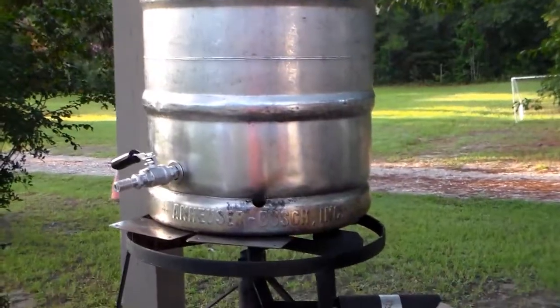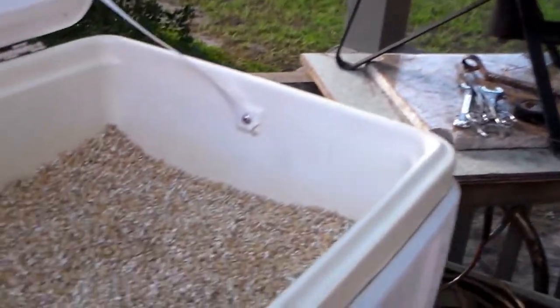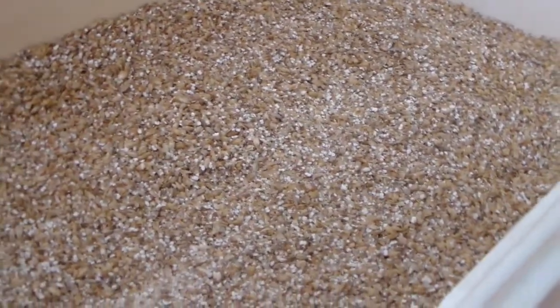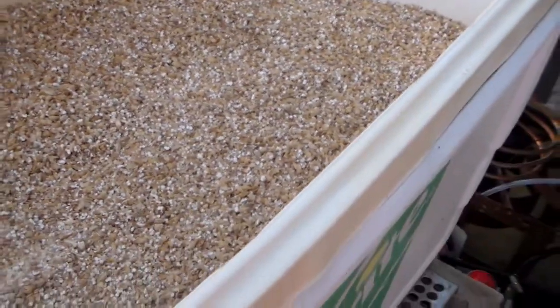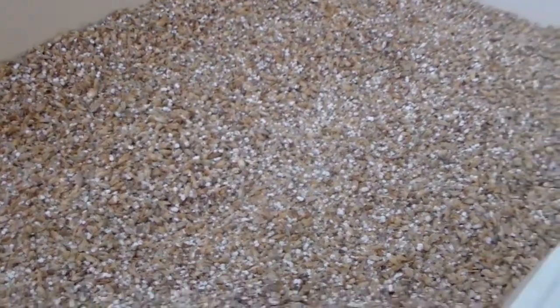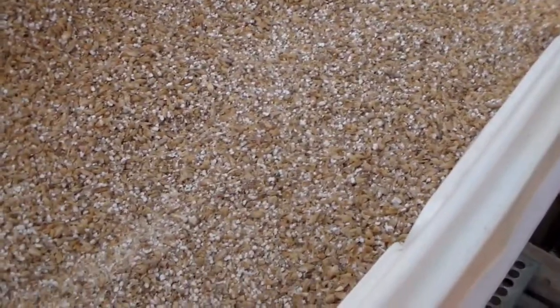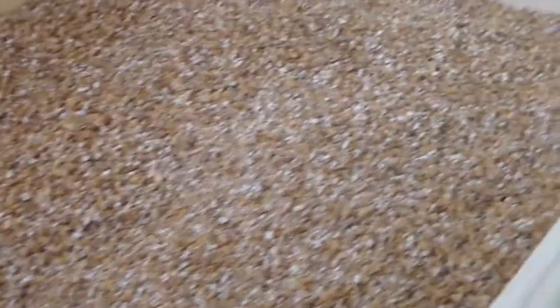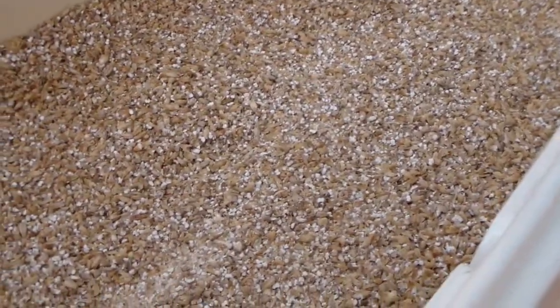Nine gallons of water about to come up to strike temperature. We're making an American IPA — love this step. The grain bill is 13 and a quarter pounds of domestic special pale, half pound of domestic Carapils, half pound of domestic light crystal, and 0.13 pounds of Special B. I'm about to get the mash wet and we'll get started.